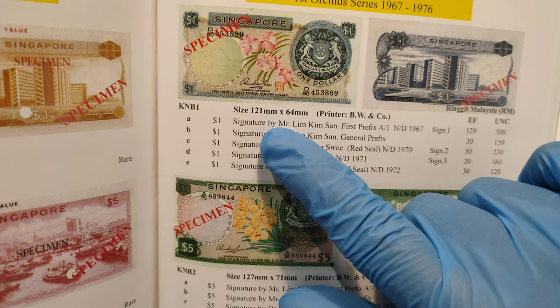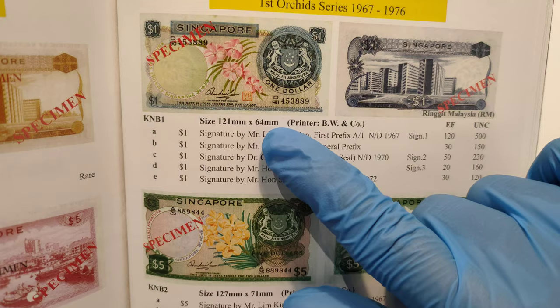Now the size of this $1 banknotes is 121 mm x 64 mm and the printer for these banknotes is Belberry Wilkinson.